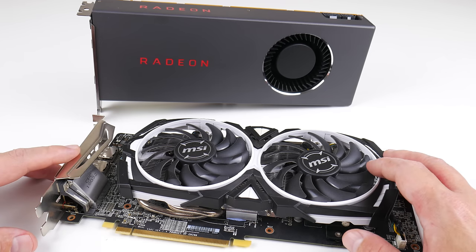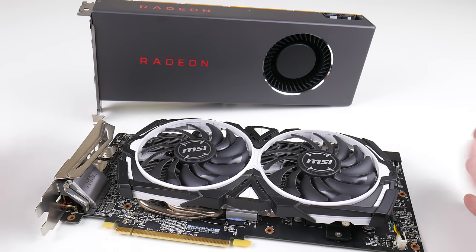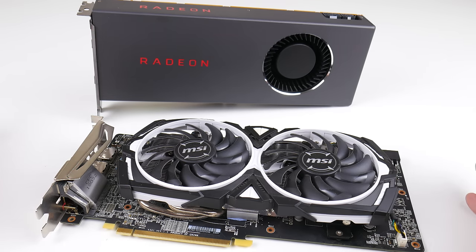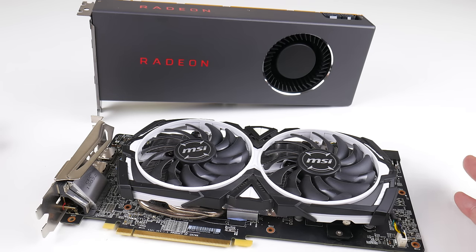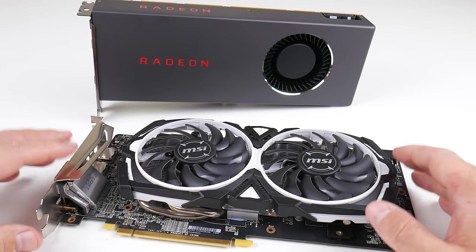For graphics, I recommend the Radeon video cards — very good value, like the RX 470, 480, 570, or 580. They are exceptionally good value and you can get them with either 4 gigabytes or 8 gigabytes of video RAM. Do note that these cards are not compatible with Windows XP and Vista, so if you're building a legacy system, you'll need to look for something else.